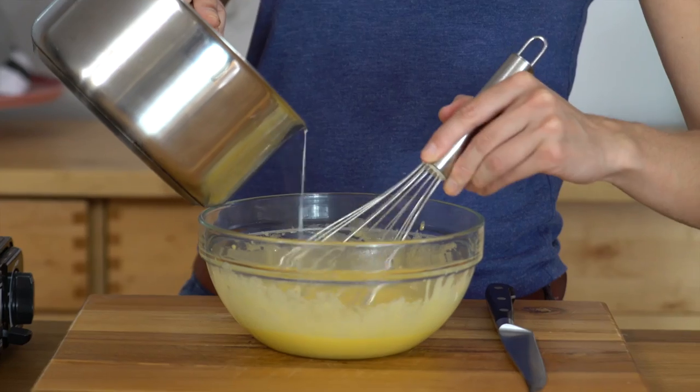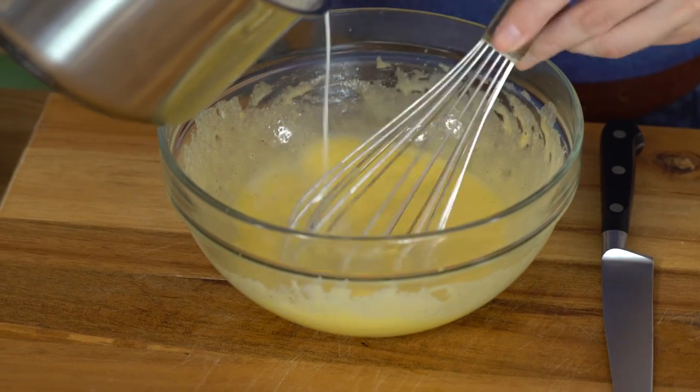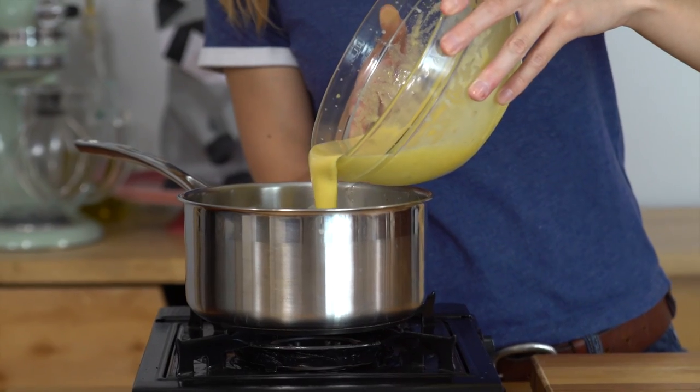The cream mixture is way too hot for the eggs right now, so we're gonna do something called tempering the eggs, where I'm gonna pour a little bit of this mixture in at a time while I whisk the eggs. That just heats them up slowly, lets them come to temperature so they don't scramble. And then this mixture goes back in the saucepan.